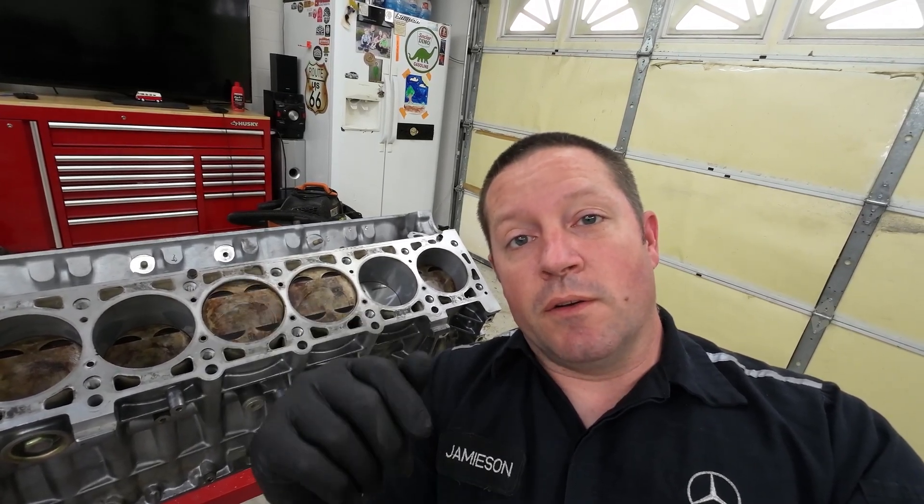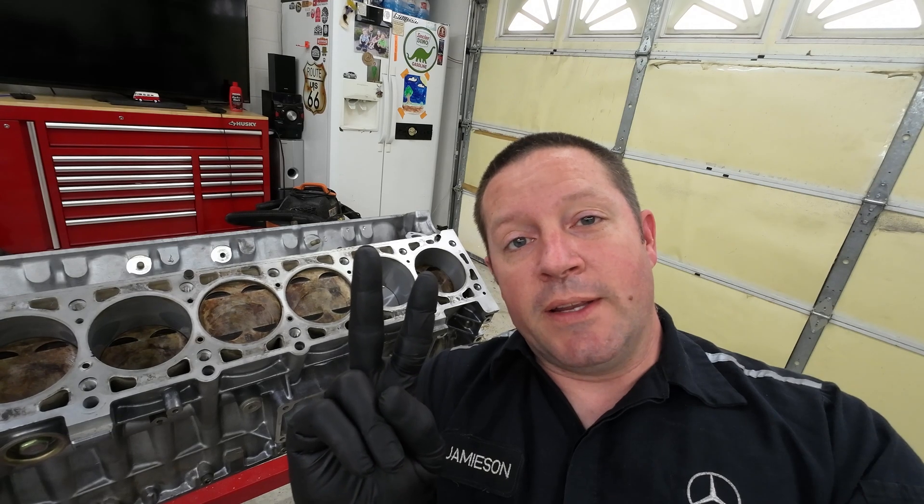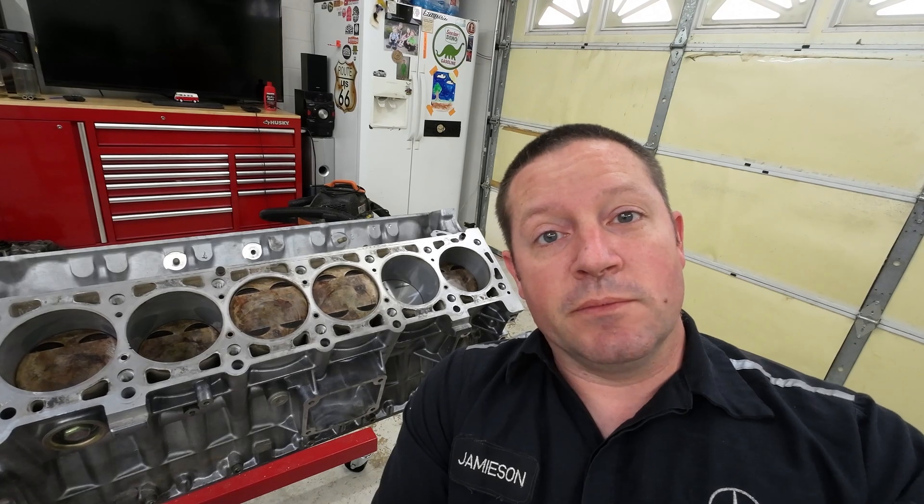Hello and welcome back. I'm your friendly neighborhood technician. Today we are going to get the cylinder heads put on the V12 here, the M120. So we're going to need to clean up the block, clean up the underside of the cylinder head — the mating surface right there. I have the head gasket for this side and the other side also. We're going to get the cylinder heads torqued down properly. Let's get to it.